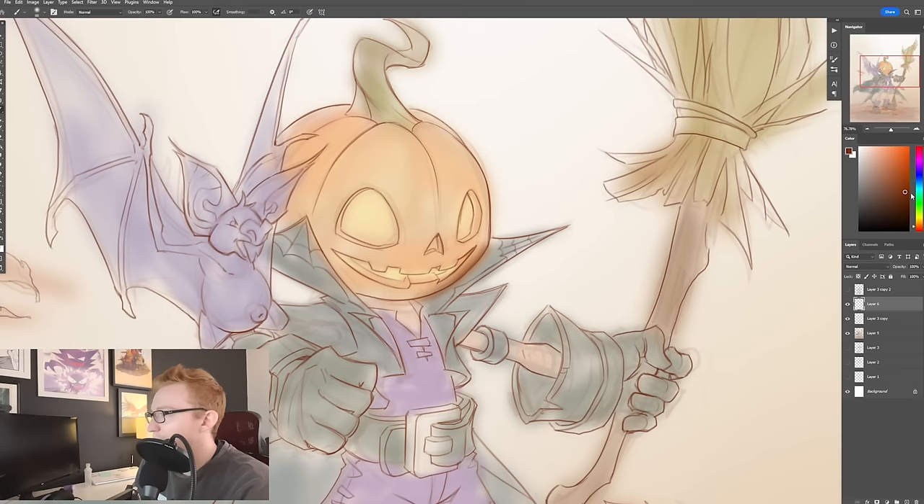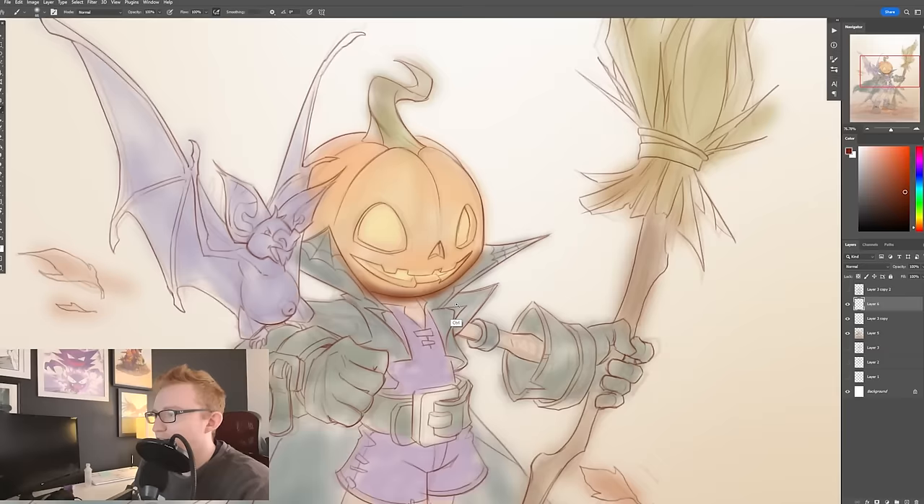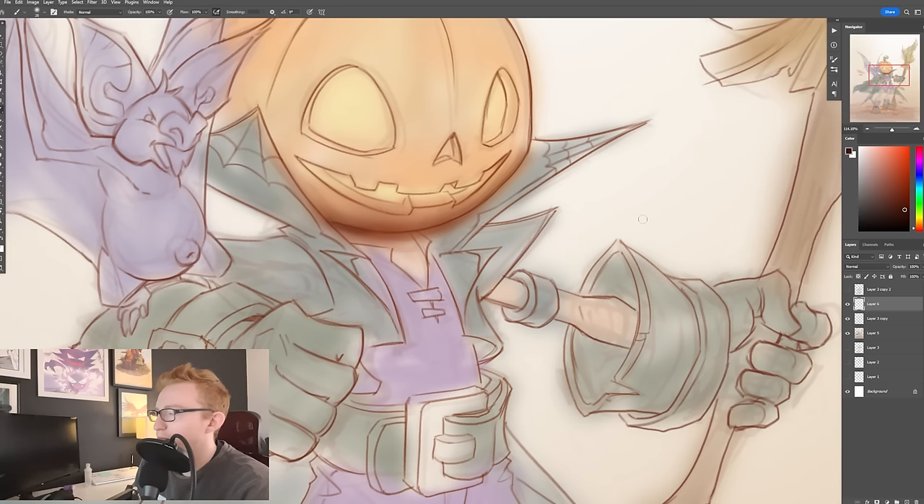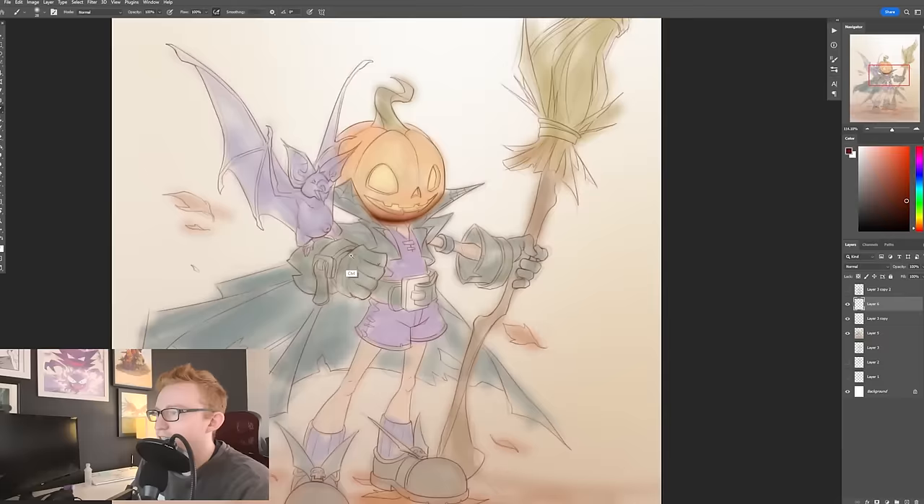But chances are there's going to be some ambient occlusion down here just because the lighting is not coming from underneath the character. So one thing this allows me to do right off the bat is it allows me to figure out what my values are going to be.